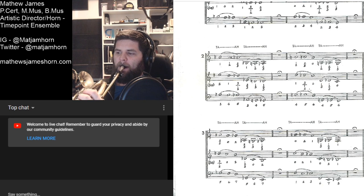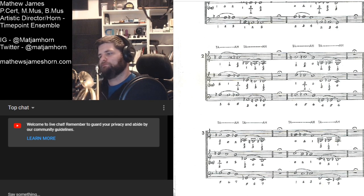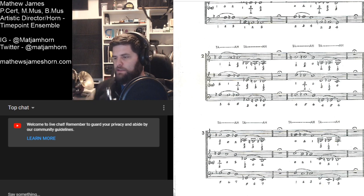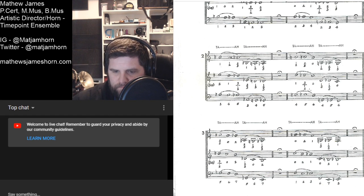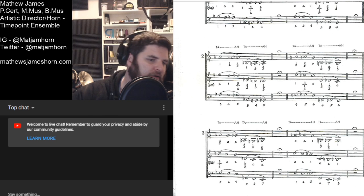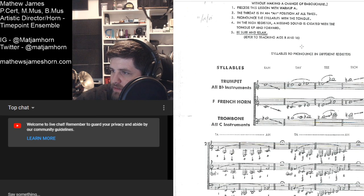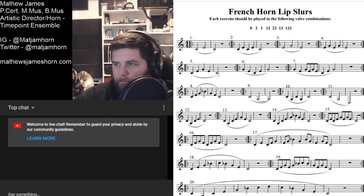And number three. And the last one — all F-horn fingerings still. Cool, all right — that's the start so far. We're going to keep going. I want to figure out what to do — we're going to do something else. Let's just jump right into the French horn lip slurs.